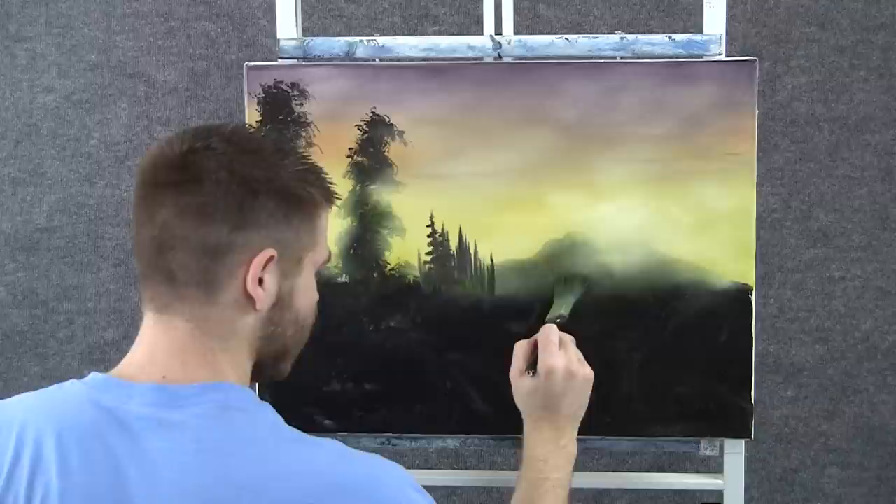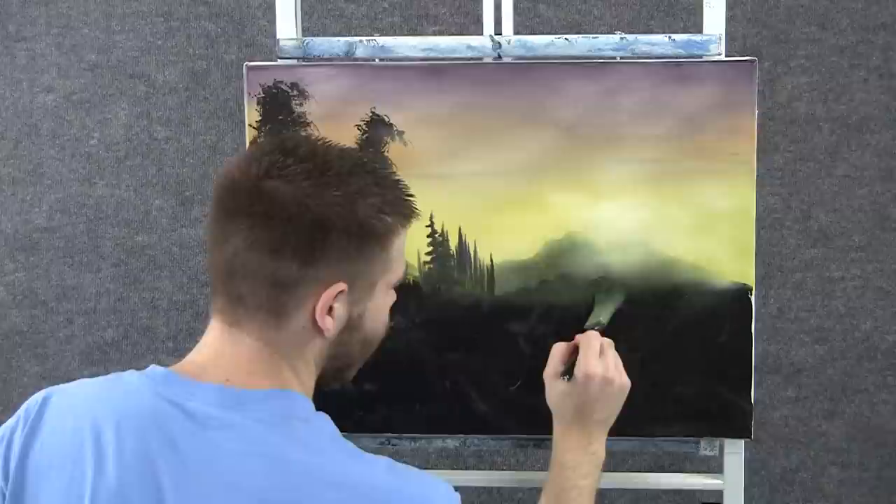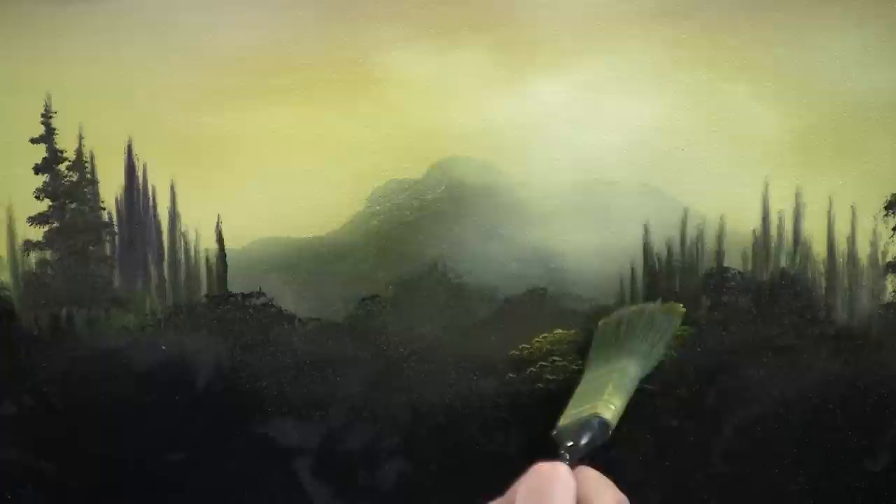With the one-inch brush and that same color, we can tap in some bushes. These bushes are very far away, so we don't need much — just a little bit. Now with the one-inch brush we can highlight these little bushes. I'm just tapping with the corner and leaving some dark at the bottom of the bushes.